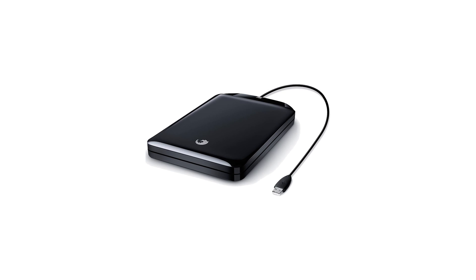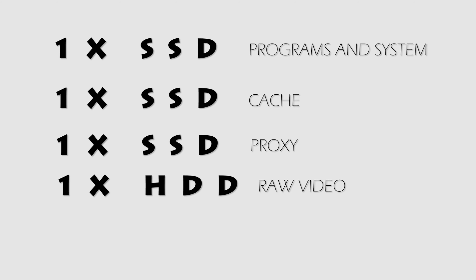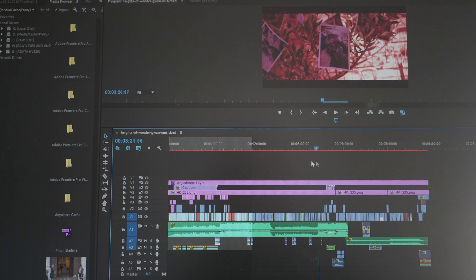I import all my footage from an external hard drive for transcoding. So here is the full setup: one SSD for programs and system, one SSD for cache, one SSD for proxies, one hard drive for the raw footage, and one hard drive for exporting. Split across 5 drives, this makes editing and rendering faster than ever. Scrubbing through the timeline is fluid and editing is much more pleasant.